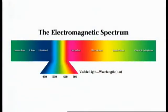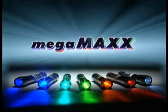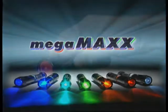Some prints are easier to see at the lower end of the spectrum, while other prints can be seen midway or towards the higher end. Each MegaMax light is designed for a specific range on the spectrum.